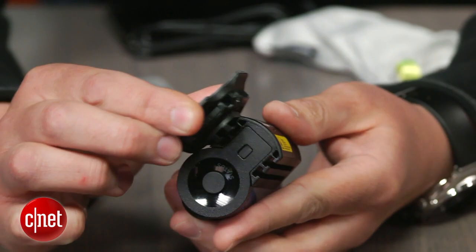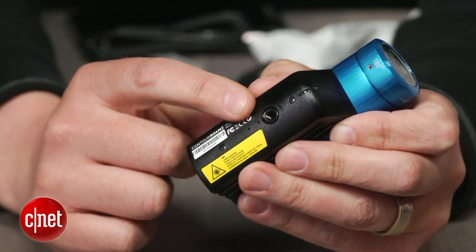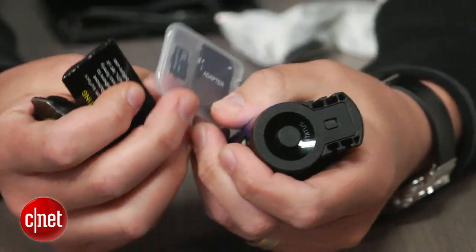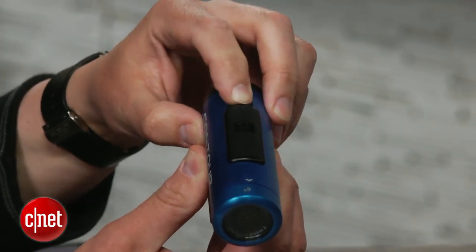be used with the company's slide-on mounts, or there's a standard tripod mount in the bottom too. Included are a couple of mounts and a 4GB microSD card to get you started. To power on and start recording, you just slide the switch forward on top here.